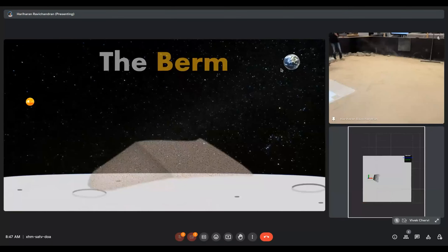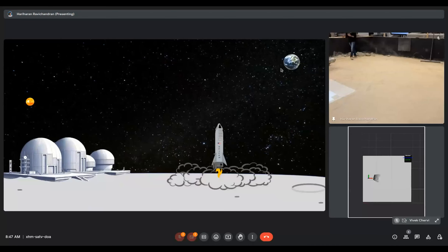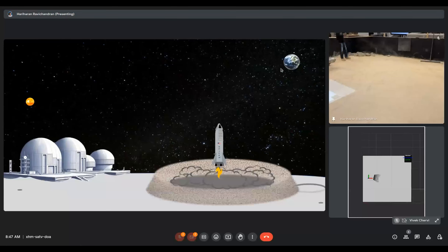When rockets take off or land from pads near the settlements, the rocket plume or exhaust can harm the infrastructure and humans nearby. But a carefully constructed and placed berm can avoid this harm to both the infrastructure and humans.